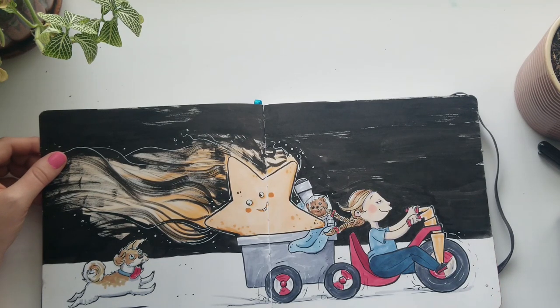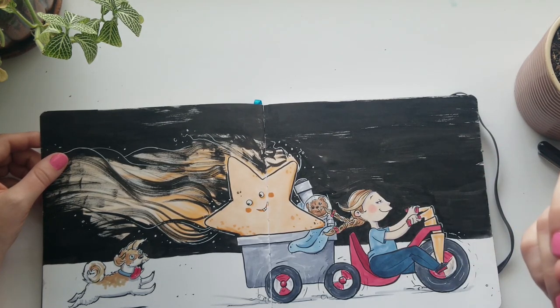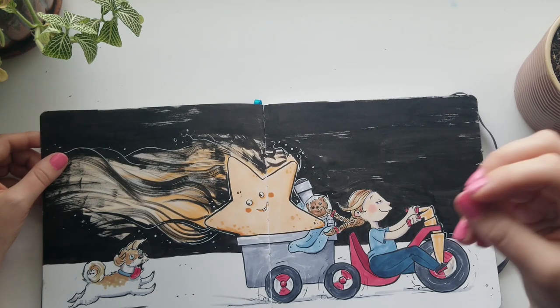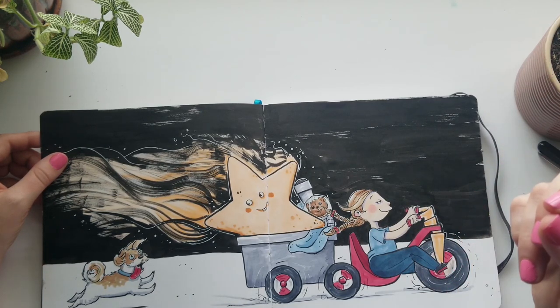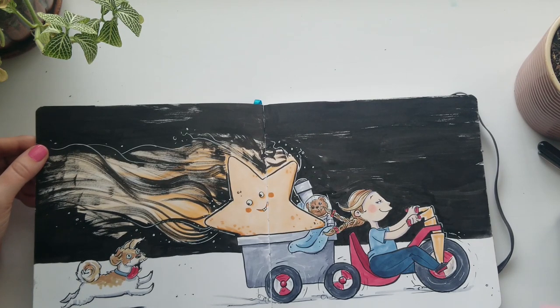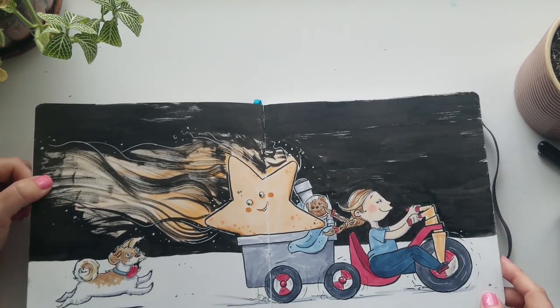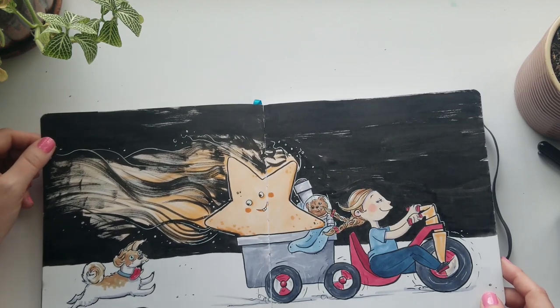Stars really came to represent for me this thing that you're aspiring to but feel like you can't reach — it seems very far away. For me, this probably represents my desire to be a professional illustrator. I wanted to capture that feeling of her actually capturing the star and pedaling away with it. This was the first piece I had completed after a couple of months, and I remember feeling very good about getting it done.